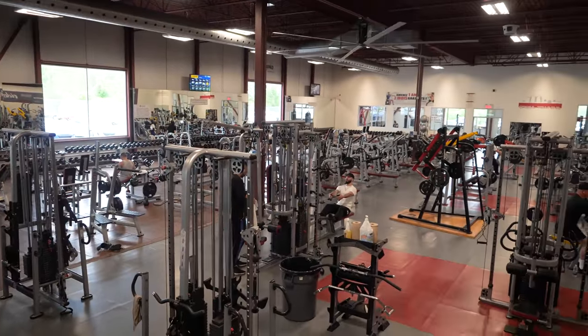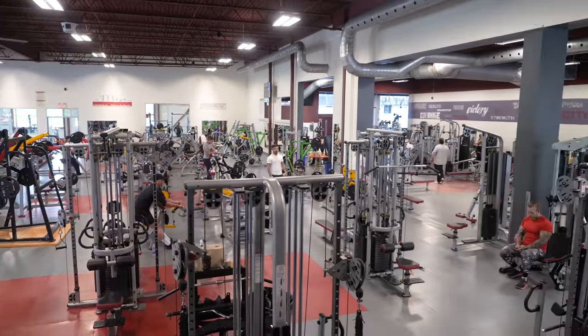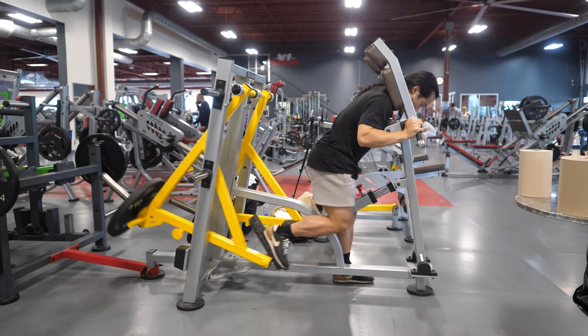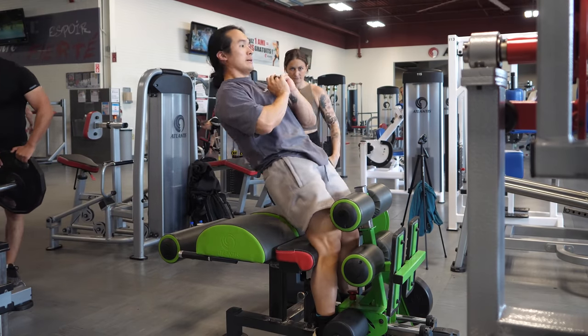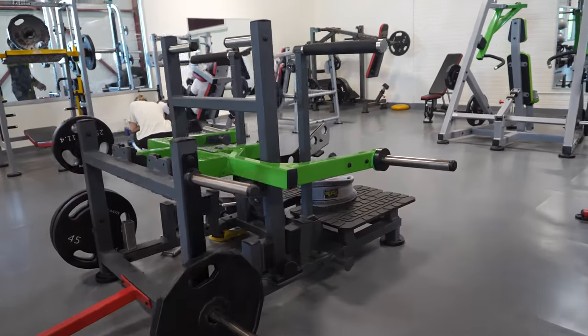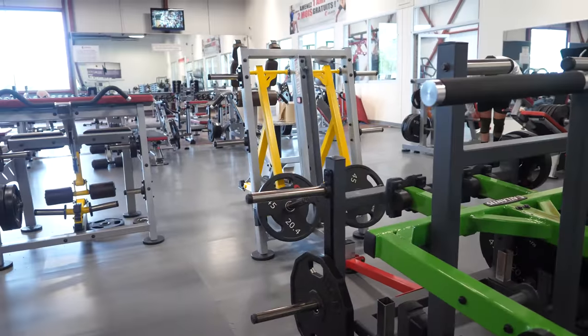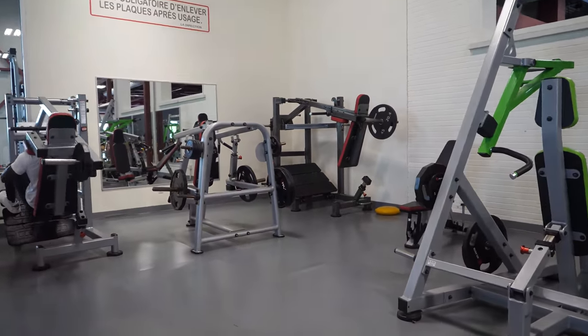We are in Montreal, Canada, and it is leg day. I'm here at the Atlantis Gym, which is an incredible facility that has dozens upon dozens of unique pieces of equipment — a lot of prototypes and stuff I've never seen before, which is really exciting. It's a little bit overwhelming for leg day because they've got over a dozen different squat and leg press machines here, but I'm going to limit myself to just one or two exercises today.